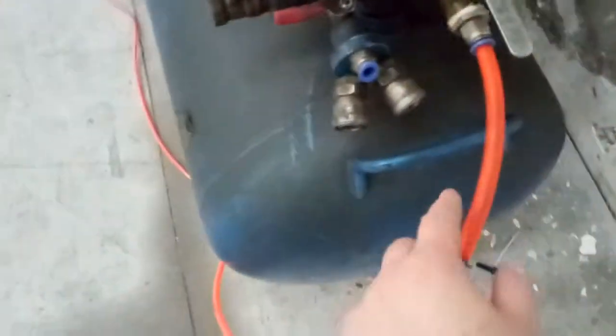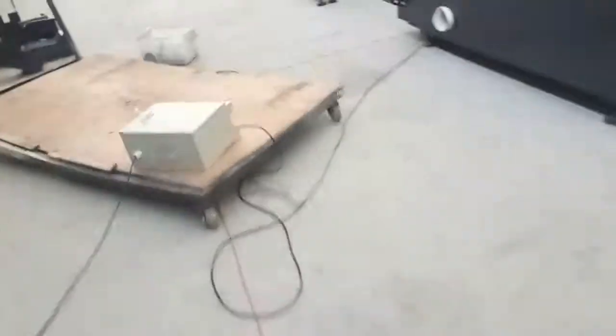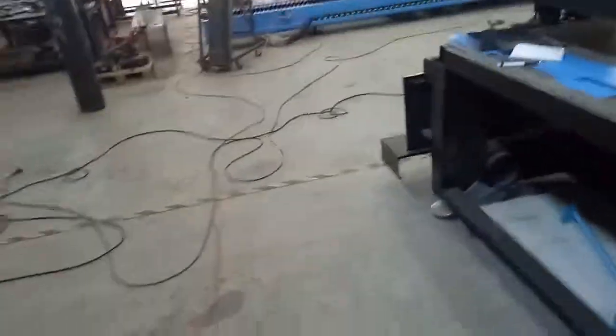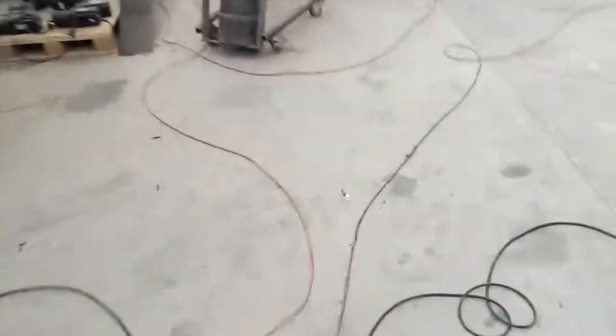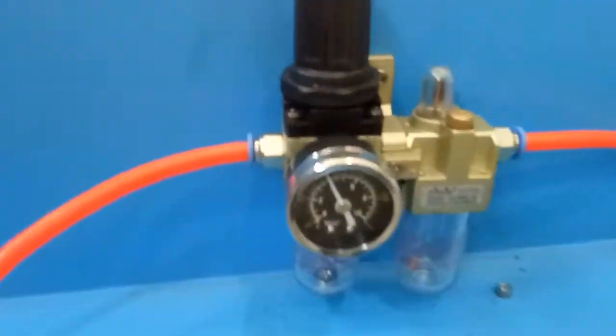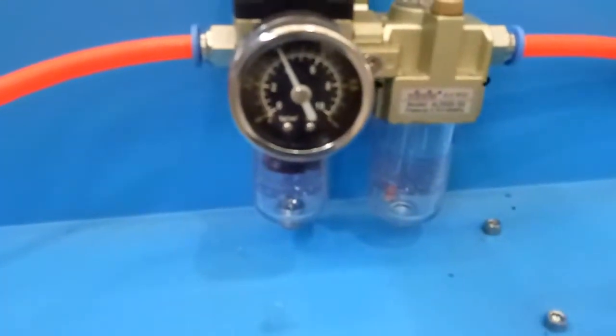Here we use an orange tube. In our factory we use a very long orange tube to connect because there are many fiber laser machines. You can see here the orange tube is connected, and you can see the air compressor is at zero pressure currently.